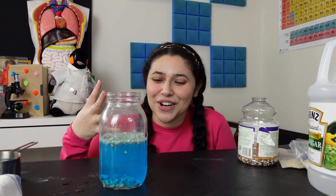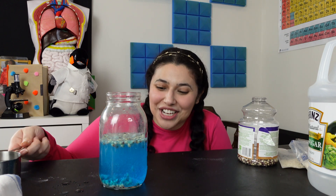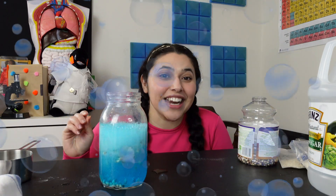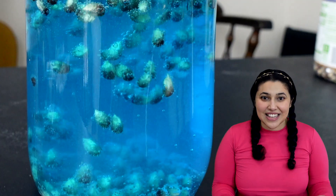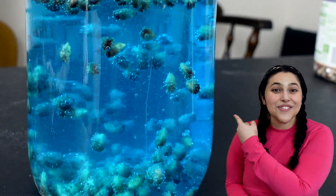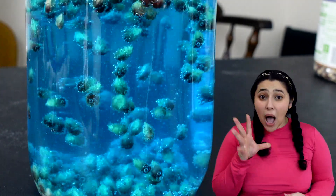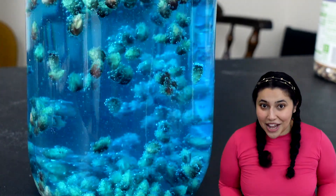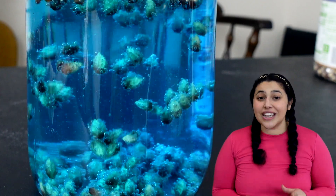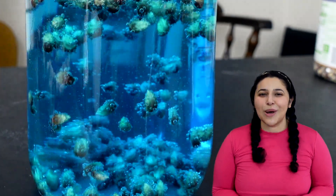So the baking soda and the vinegar are going through a chemical reaction, and they're starting to produce carbon dioxide gas. The carbon dioxide gas is picking up the kernels from the bottom. See those bubbles lifting them to the top? And then when they pop, the kernels fall back down, and it starts over and over again, which means that they have officially entered dance mode.